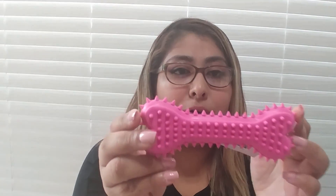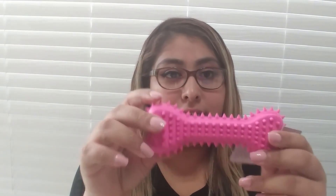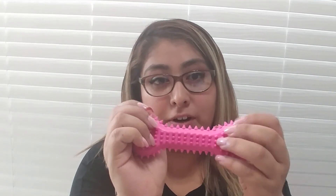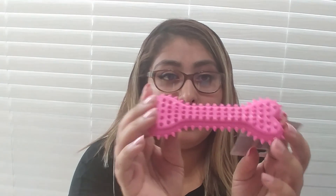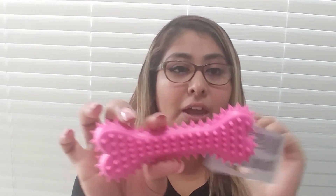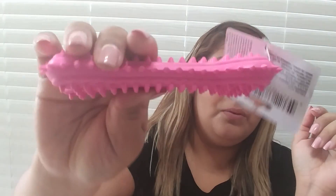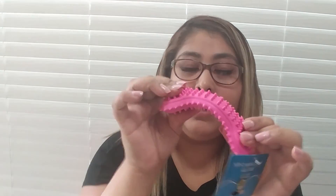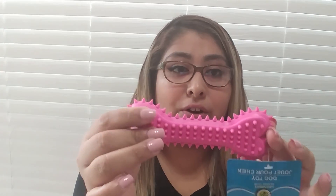I also got her a chew toy — another chew toy. She's been biting on my hands and fingers a lot and I want to entertain her with a chew toy. So I'm getting different types of chew toys for her. I really love this one — it's pink with pink spikes and it's really thick, so it's great for her to chew on.